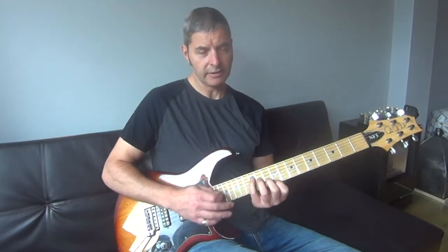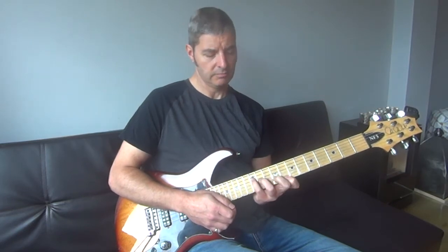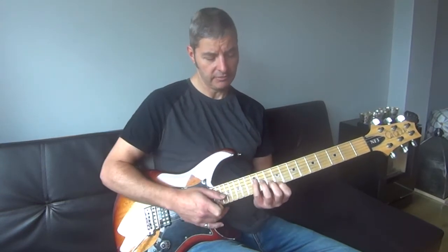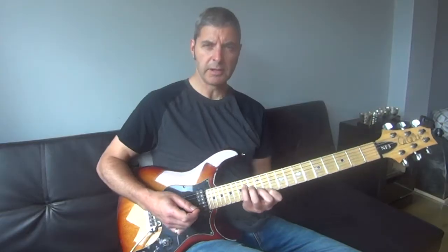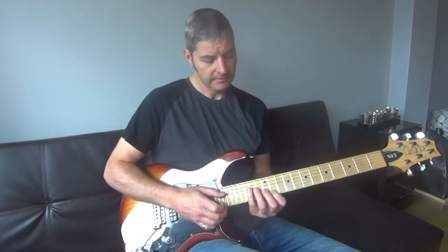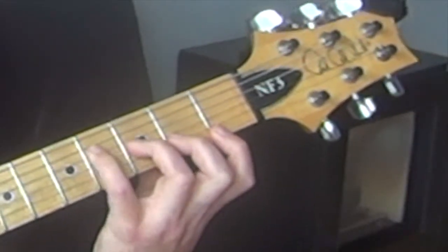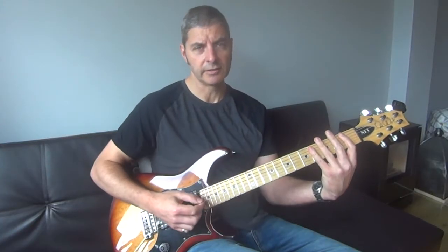I recommend starting around here. You may find you struggle to do just the initial 4 like that because it's quite a stretch, so if you do, just work on that. If it's really difficult then go a bit higher up and maybe try it there. It depends on what guitar you're playing, but if you're going much higher it can actually get quite awkward even though the frets are close together. Eventually you're aiming to be able to do it here, which is obviously the furthest part that the frets get on the guitar.